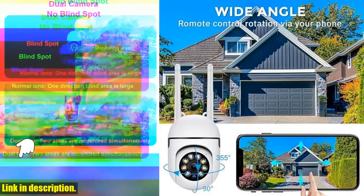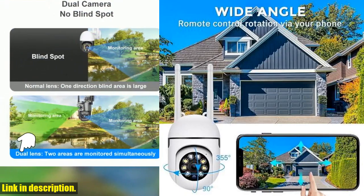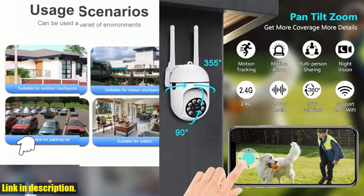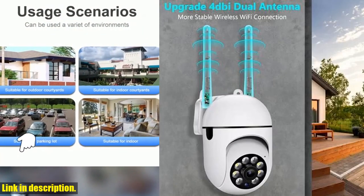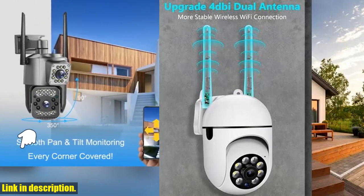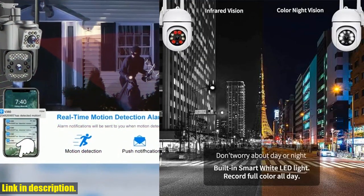With the motion monitoring function, you can rest assured that any object in motion will be automatically recorded with alerts sent directly to your phone via the app. What's more, this camera is equipped with two-way audio and IP66 weatherproof technology, making it perfect for outdoor use.